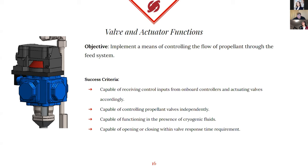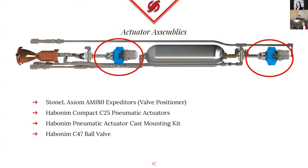We must be capable of fully opening and closing our ball valves within a maximum valve response time requirement. Moving to the actuator assemblies: the gray positioners atop the blue pneumatic actuators function as a five-way three-position solenoid valve, a limit switch, and an electric positioner. These functions allow for controlling how much the pneumatic actuators will actuate the propellant ball valves. Currently we're only focusing on being able to move the ball valves to a fully open or fully closed position — intermediate positions are not required. We're using Habonem pneumatic actuators, connected to the propellant ball valves by a cast bracket designed specifically for this application by Habonem.